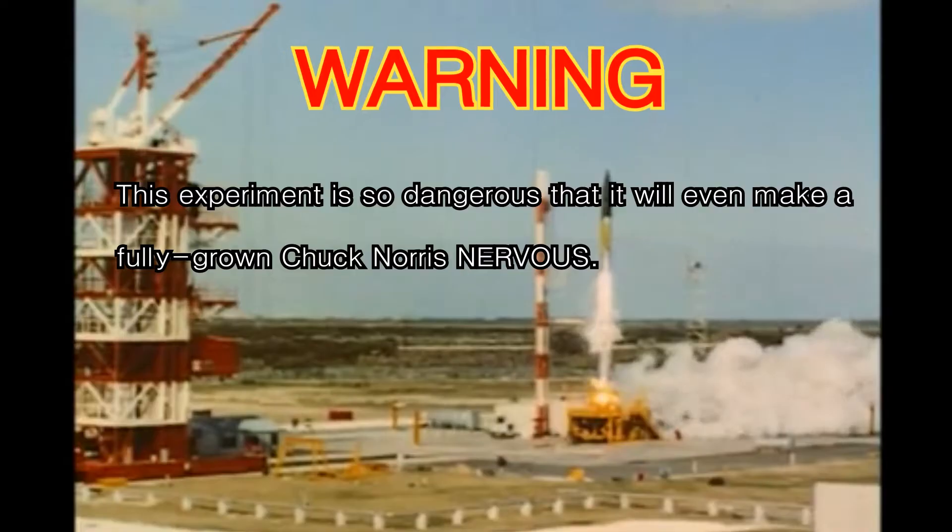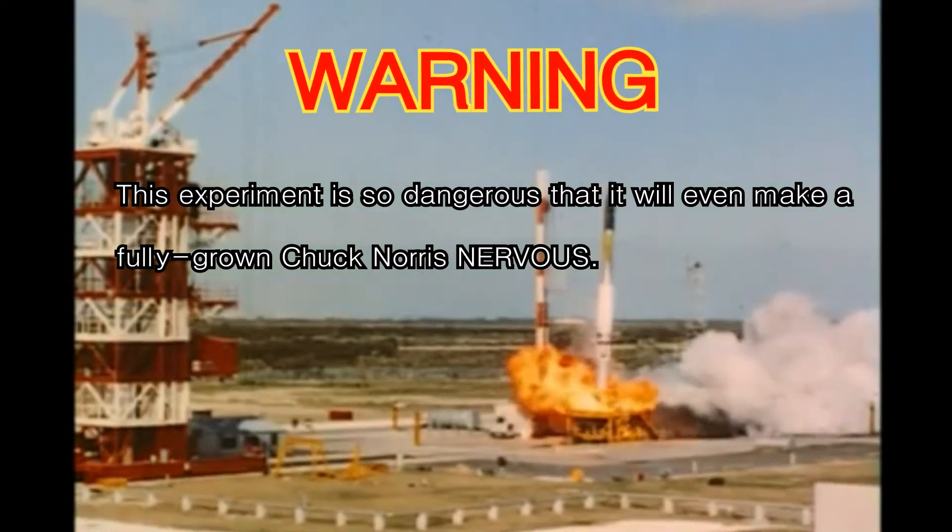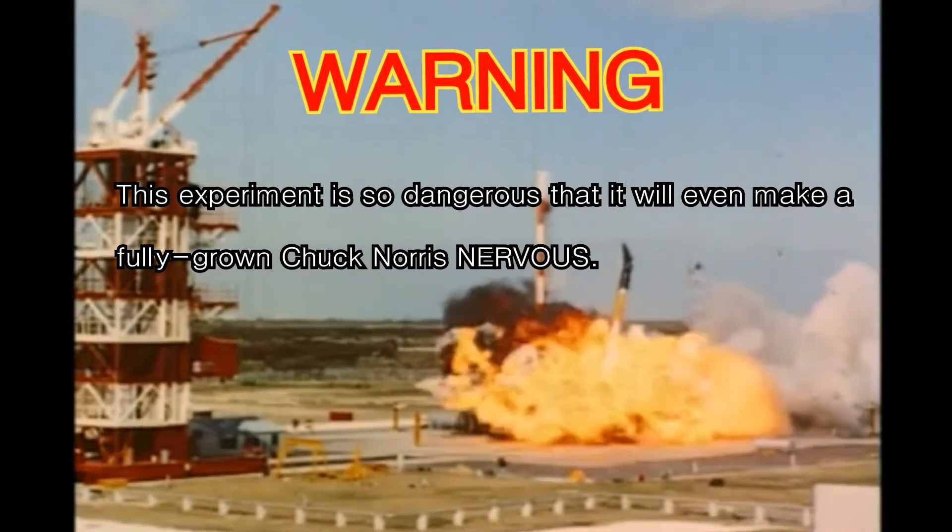This week we'll be making rocket fuel. Warning: this experiment is so dangerous that it will even make a fully grown Chuck Norris nervous.